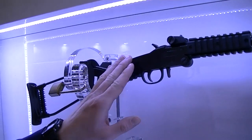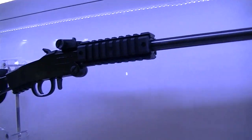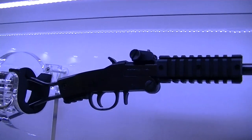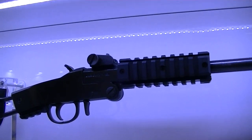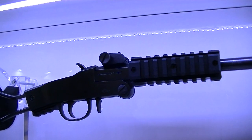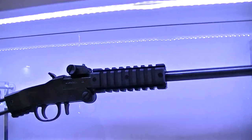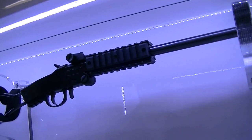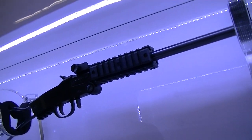Here we have the Little Badger — well known by everybody because it's something very different. It's a survival gun. It comes in .22 long rifle or magnum, and we also have it in .17 HMR.